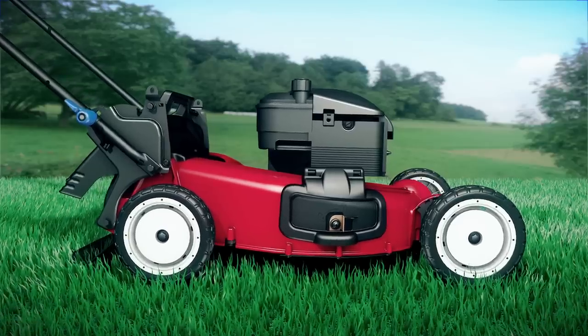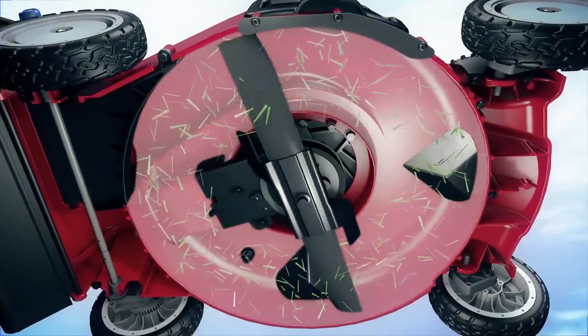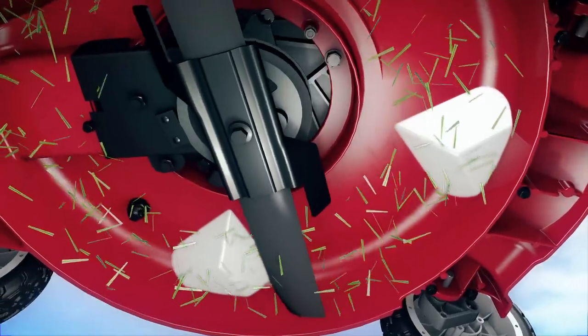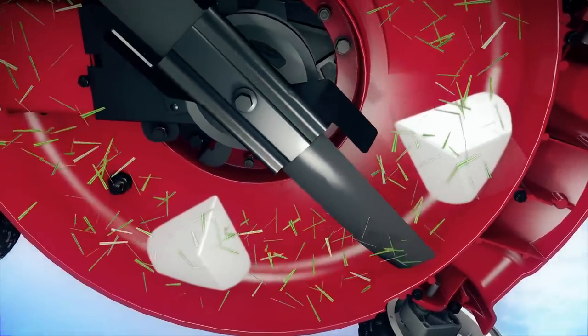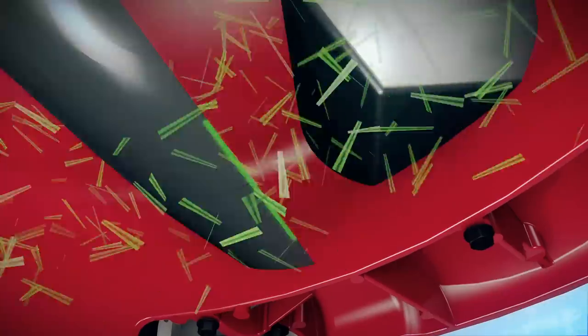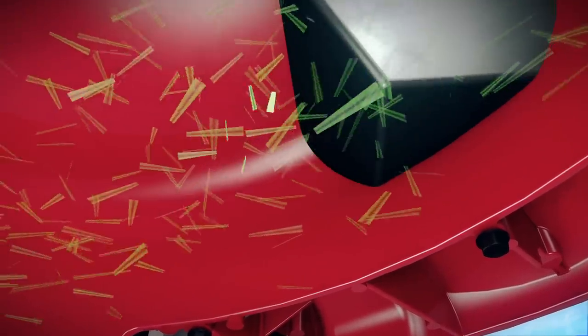On Toro Recycler mowers, the shape of the cutting chamber was designed to keep the grass clippings airborne. It's got these deflectors that kick the grass back through the specially designed blades. This is key because in order for the clippings to act as a source of nutrients for your garden, they need to be chopped down to a miniscule size.